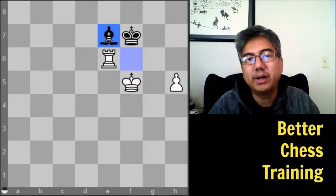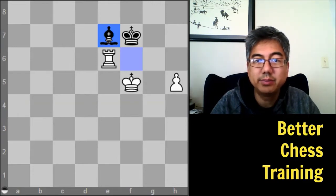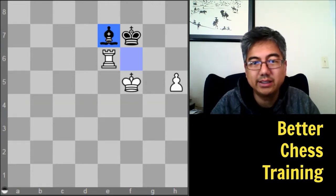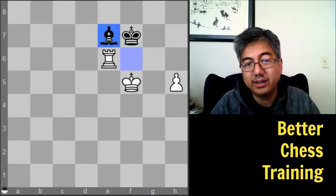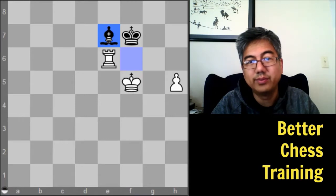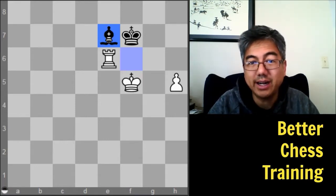Hey guys, Brian here with Better Chess Training. In today's video I wanted to show you some endgame training that I do occasionally, as well as just talk in general about some ideas on how to study the endgame. The positions we're going to look at today come from the endgame training mode on ChessTempo.com, which I'll put in the description.